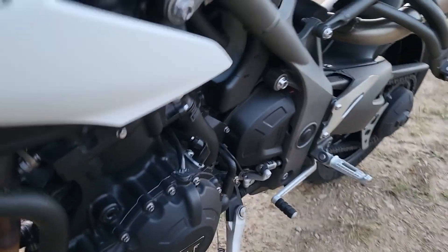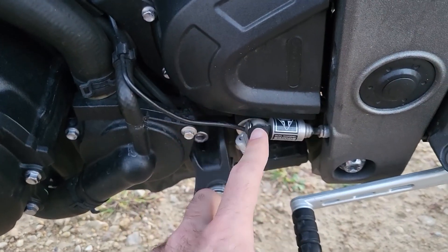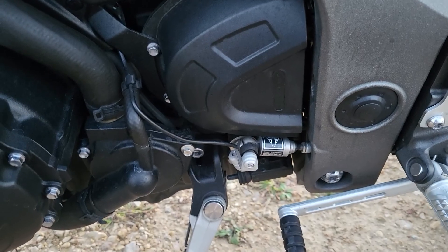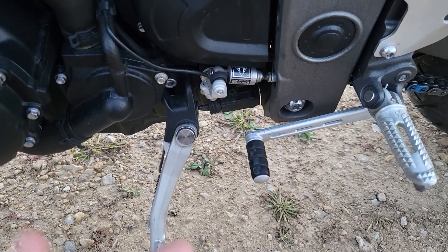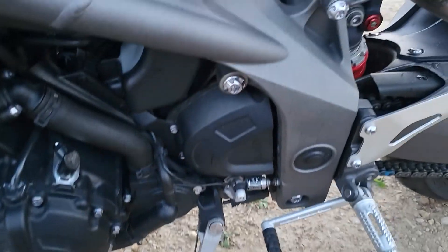Down here, of course, because it's a 2019, you have the smoothest quick shifter I've ever experienced in my life. It has an auto blipper on the downshift — it works no matter what you're doing with the throttle.